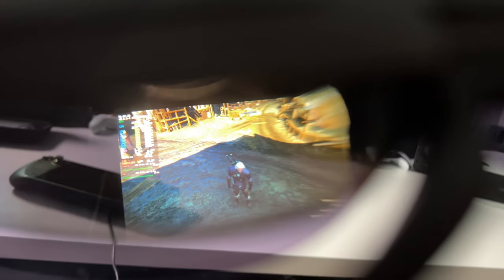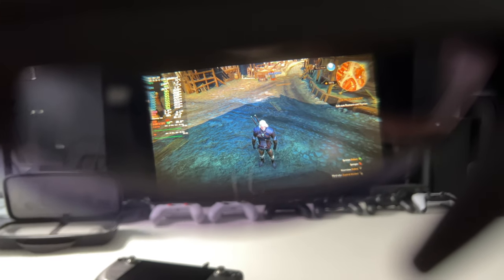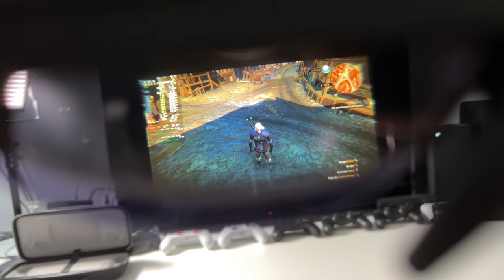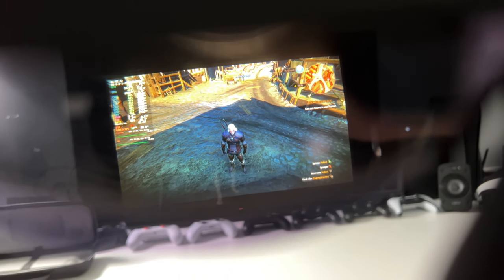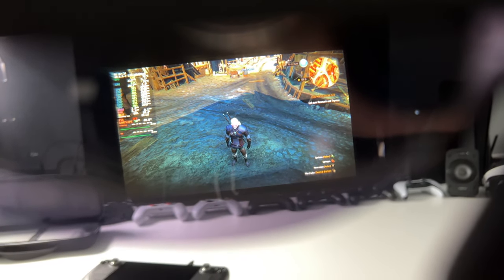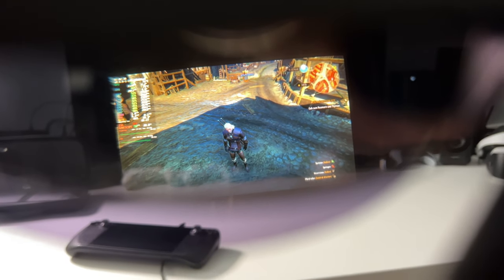Maybe you're asking yourself, how big is the picture? I've tried to capture it through the lens. When I sit two meters away in front of my 48-inch screen, you can see that it's nearly as big as a 40-inch TV. So it's very nice — not 120 inches like in some other videos, but very nice.